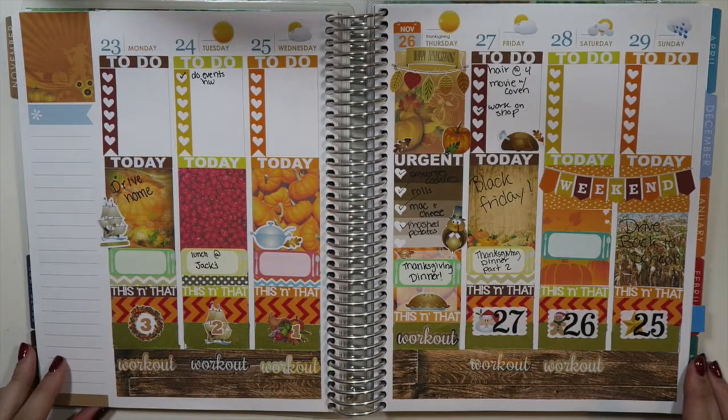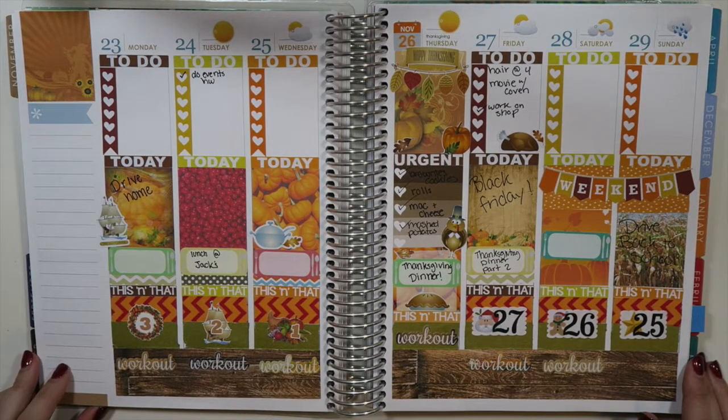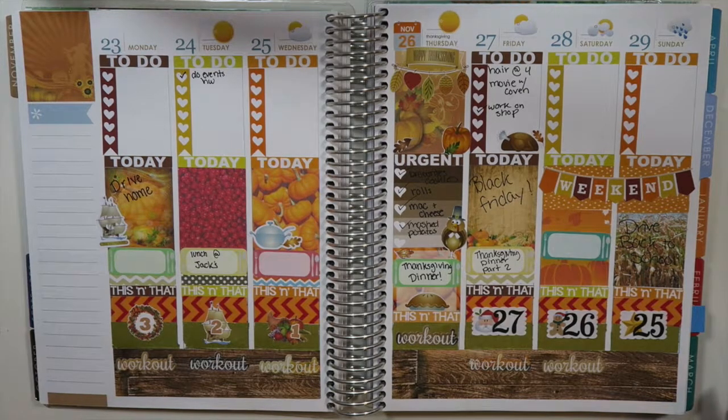Hey everyone, it's Rose from Jump 2 Designs, and today I'm going to be doing another plan with me for the first week of December.